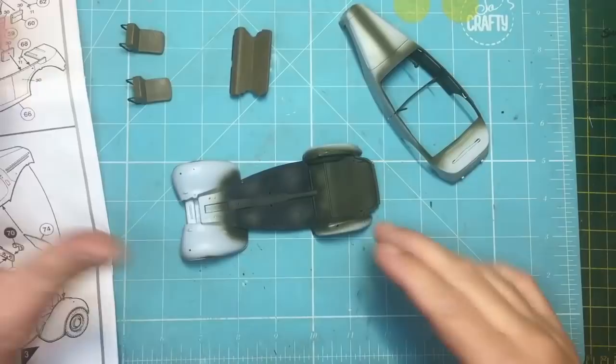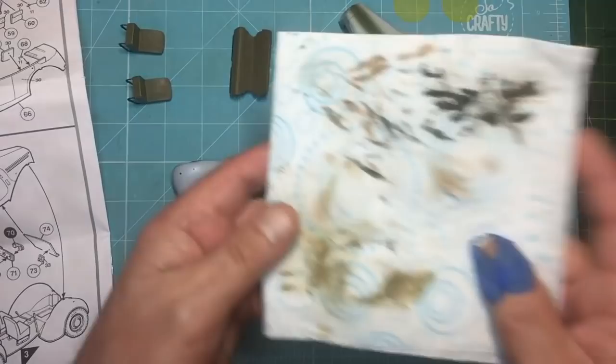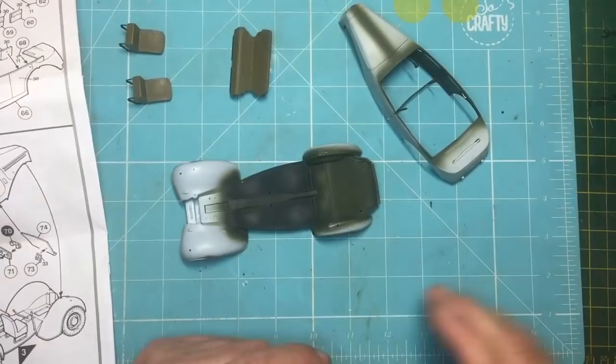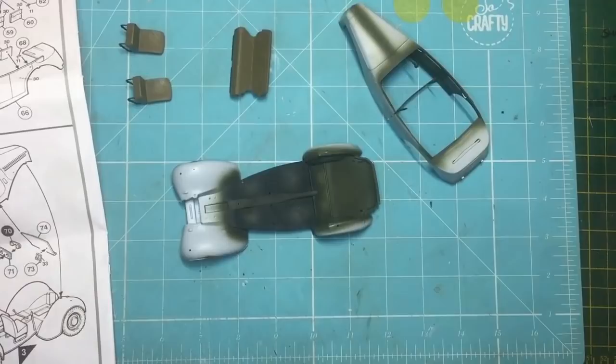One more tip: if you're using enamel washes, enamel thinners, or enamel paints, make sure the rags you've used don't go in an ordinary indoor bin. They stink to high heaven and they stink for days. Put it straight outside in the recycling or waste bin. It's the best way to offend your wife, boyfriend, girlfriend, or housemate - it's a disgusting smell and it just lingers.